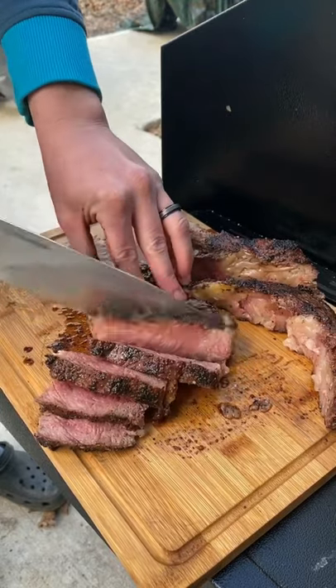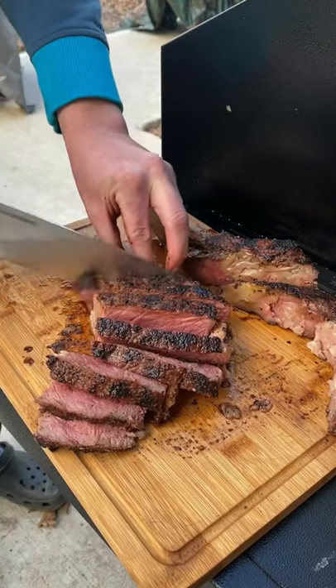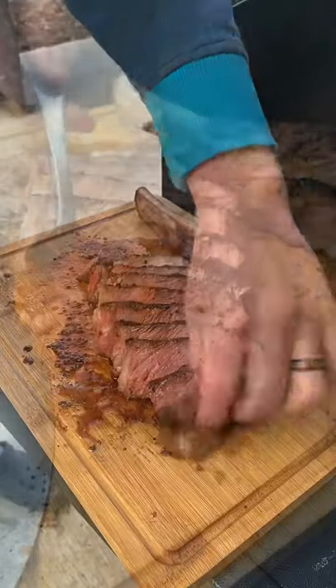Absolutely perfect medium rare, and for this beauty what we did is we made some red chimichurri that we're going to top it with. Absolutely phenomenal. I hope you guys enjoy.